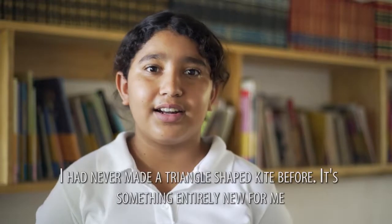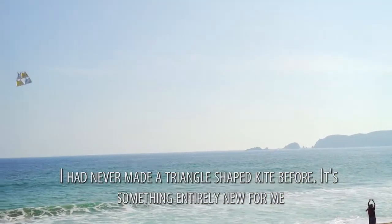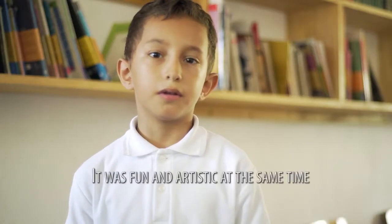I've never done a paper in a triangle before. It's something new for me. It's fun.